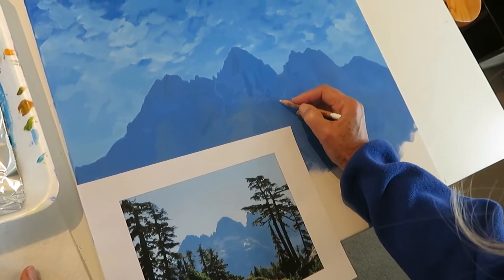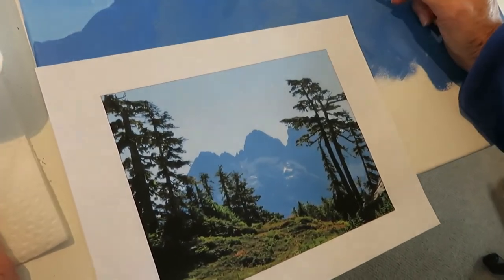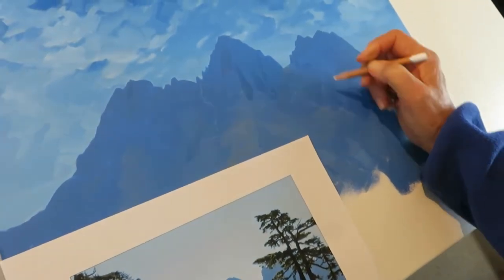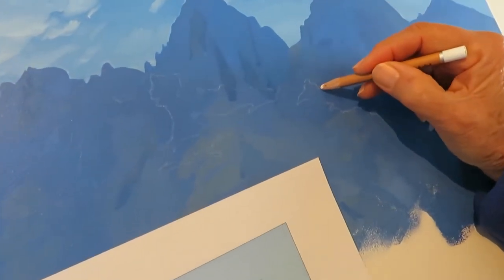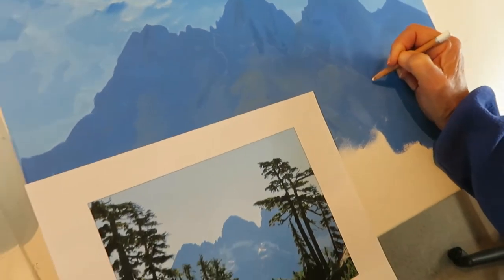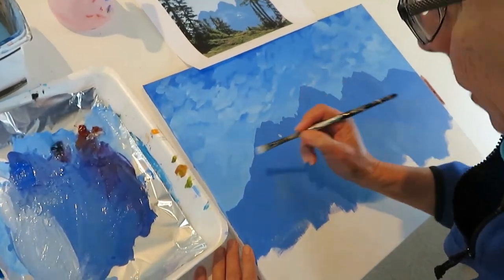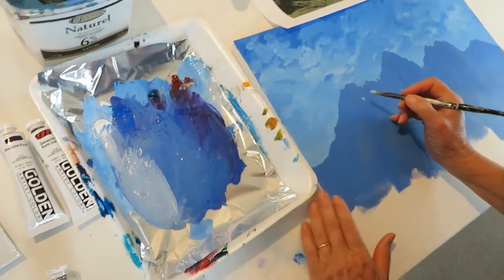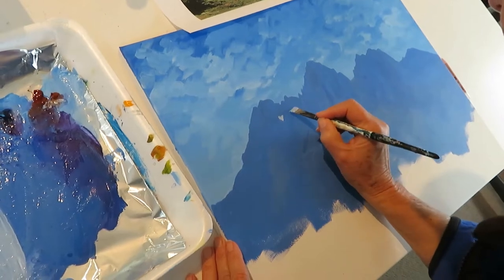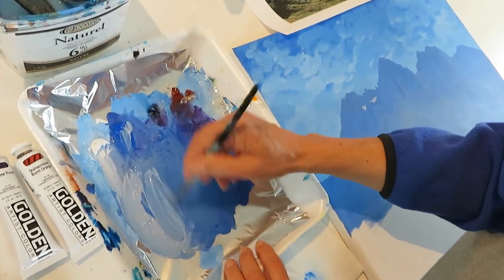The next step is looking at the snow features on the mountains and drawing them in really loosely with the chalk pencil on top, and I will then paint them when I have them in. The next thing I'm going to do is paint in the little bits of shadowed snow — the ones that are in the shadow. I think I need more blue; it's a little bit too pale.